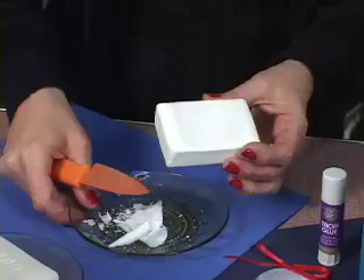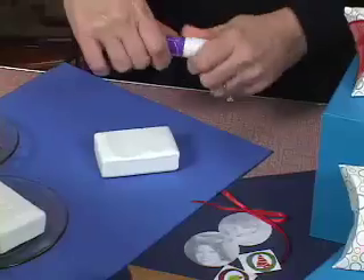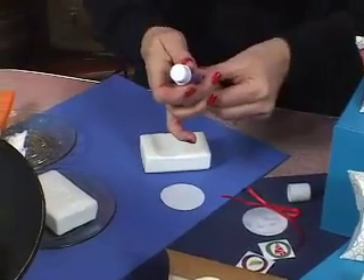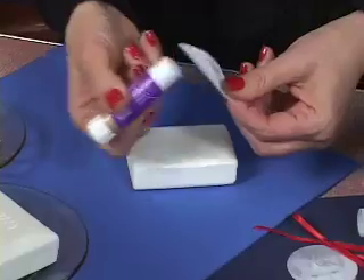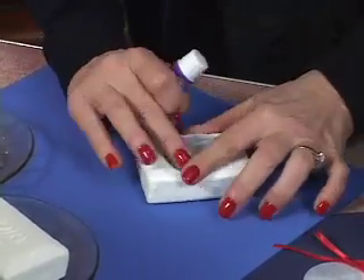After you've got that shaved off, we're ready to put our little sticker or our photograph on there. I'm using copies that I just did out of my printer, and I'm putting a little bit of glue on the back of it, and that's going to hold it just long enough for me to get the paraffin on there.